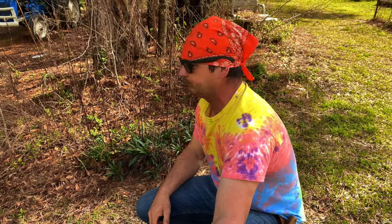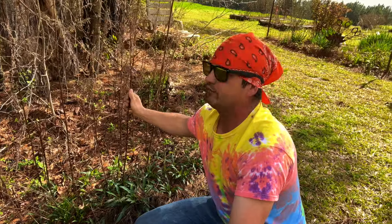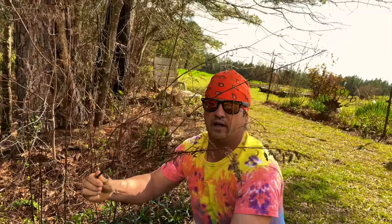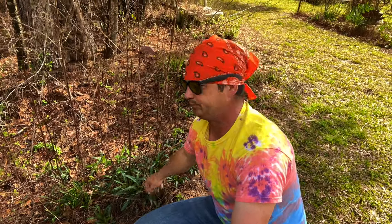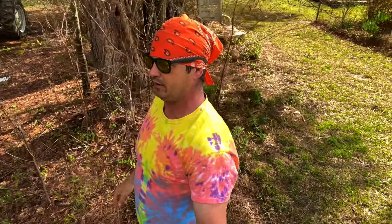Right here I've got goldenrod. One of the ways I know for a fact this is goldenrod — beside the fact that I just know it by looking at it from fooling with it so much — is I have the old goldenrod stalk still right here. Old dried goldenrod, and look — coming right out from under it, it grows from the root. That's one of the ways that helps me identify plants.